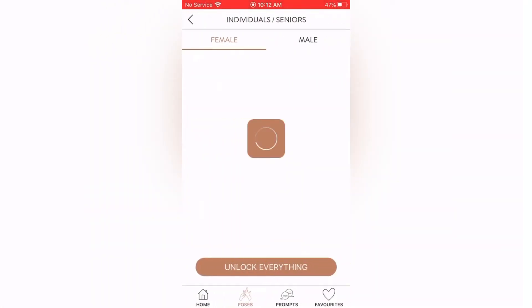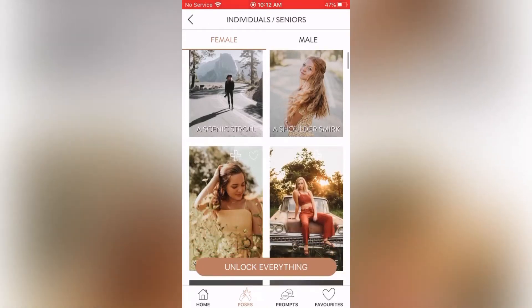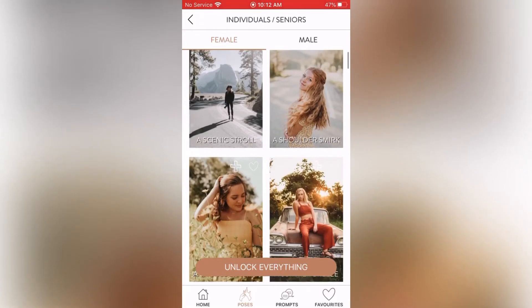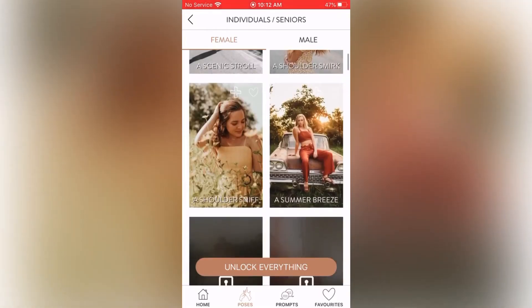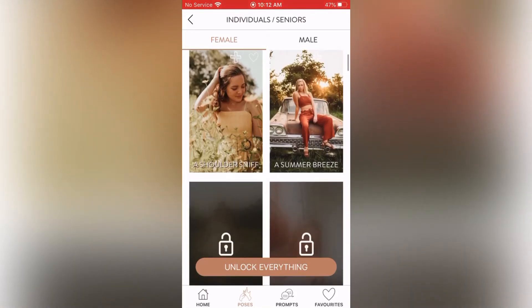First we have female prompts and poses. Once this loads we have: a Scenic Stroll, a Shoulder Smirk, a Shoulder Sniff, and a Summer Breeze. I'm going to scroll back up and click on the first one — the Scenic Stroll.